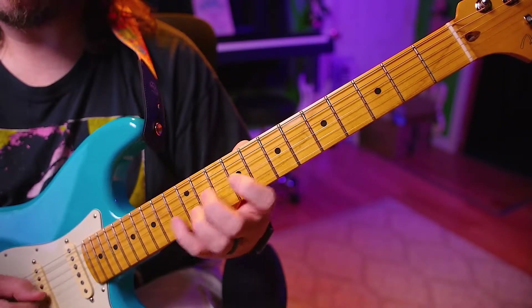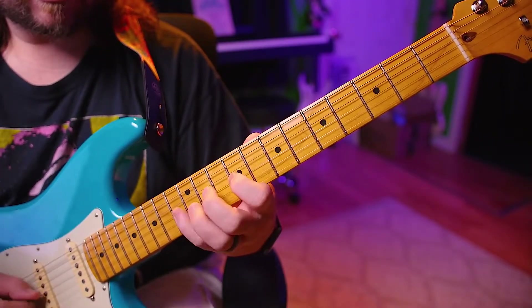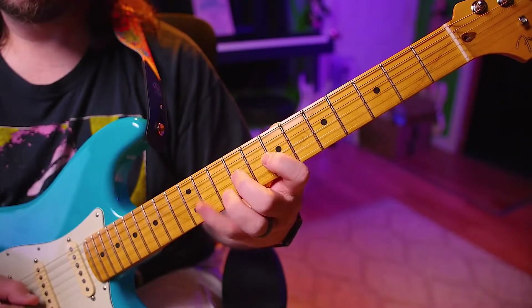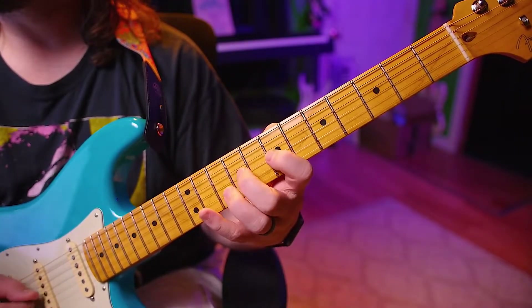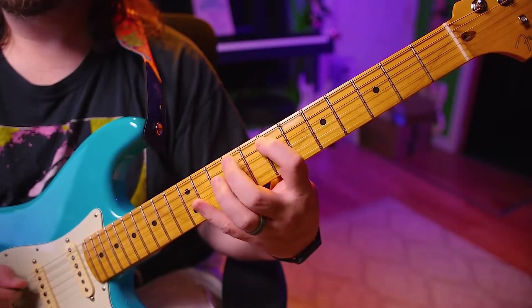Maybe I'll do all upstrokes only for a challenge. Why not? It is a little bit different, isn't it? It's kind of fun. It feels different.